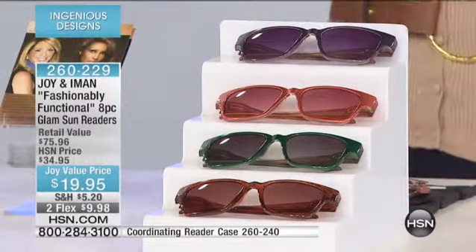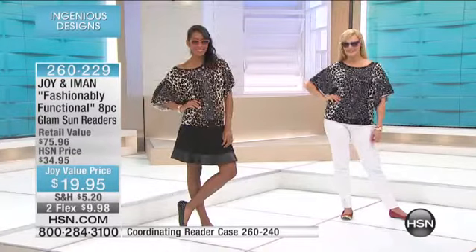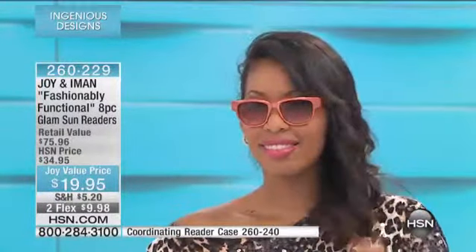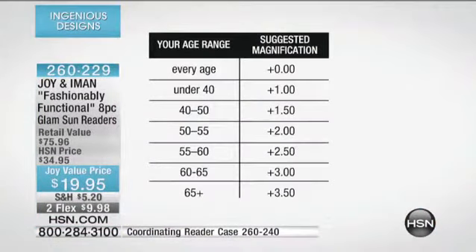Now when you go to the beach and you're reading all day or doing the crossword puzzle, look at how gorgeous and iconic Brittney looks in that amethyst purple — what a great look. Her magnification is in the entire lens, so if she's spending the day outside reading, that's going to be your reader. And here's Nikita in the coral — what a gorgeous color. The lens is all magnification.